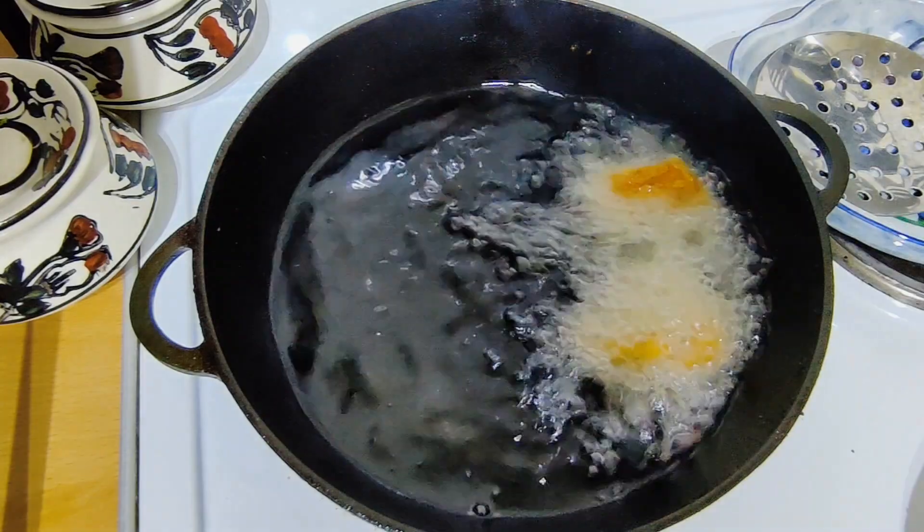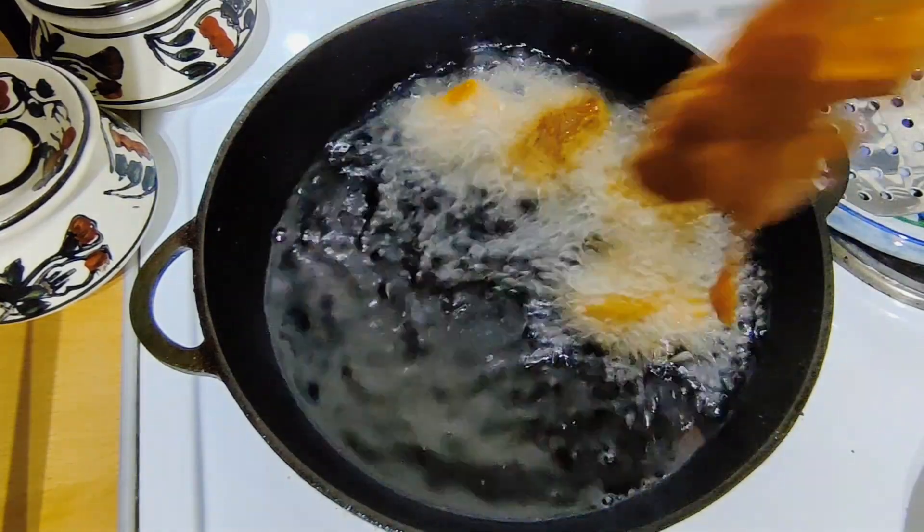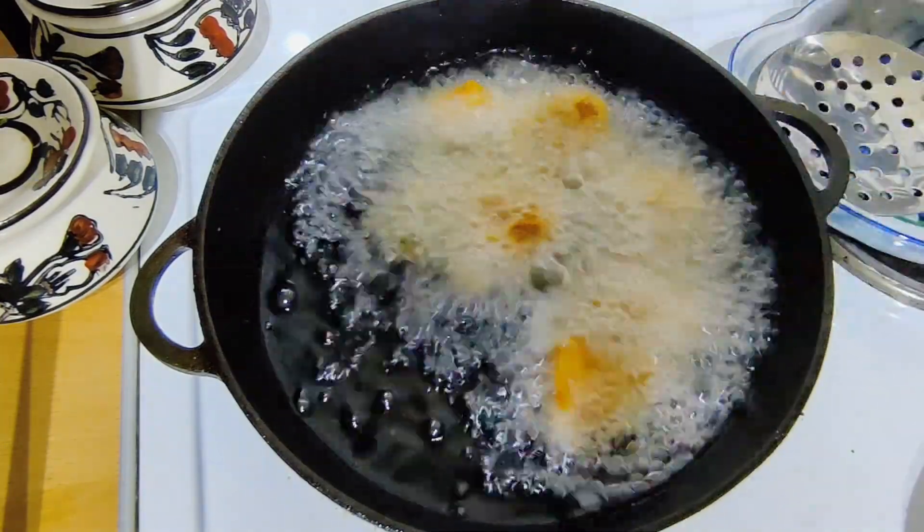Cook it on high flame and it will be crunchy.